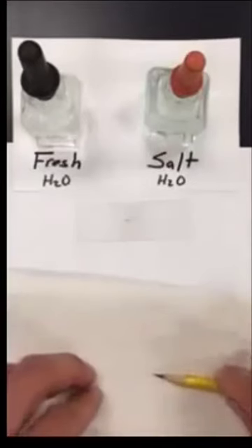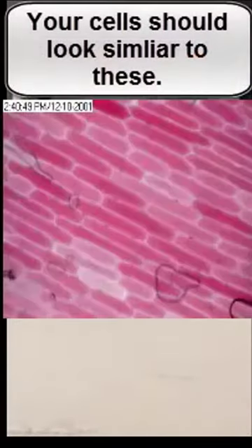This covers steps one through three on your lab. Now pause this video and work on steps four through six. When you're done, hit play again.